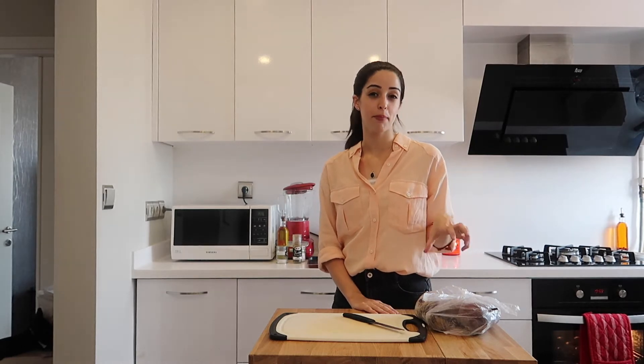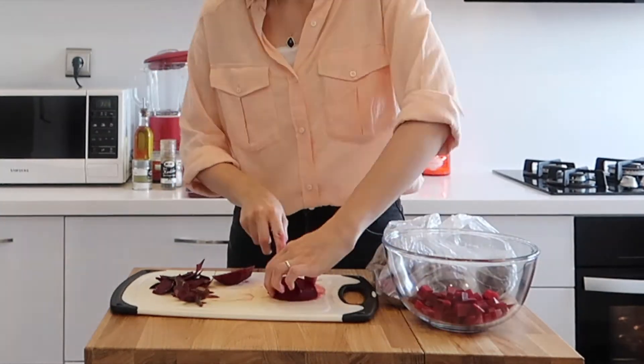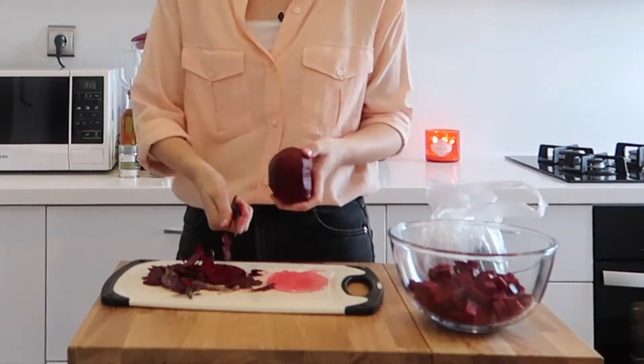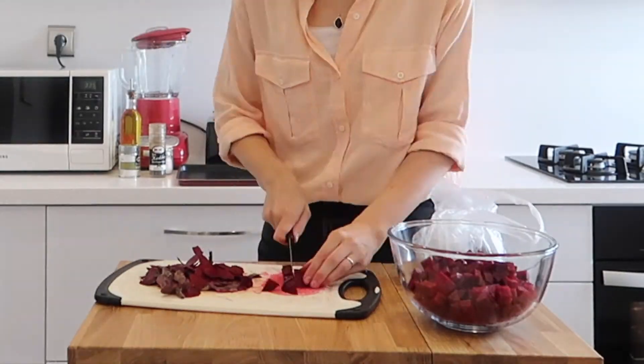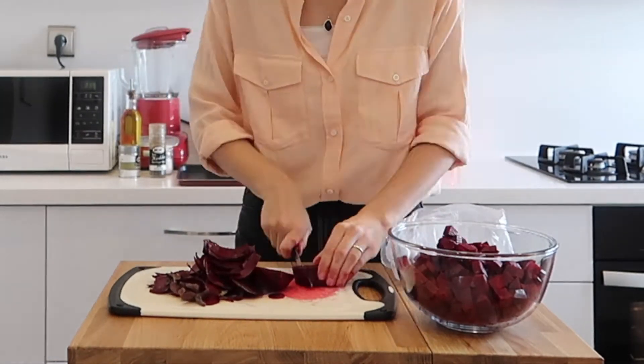To get started you'll need six beetroot that have been peeled and cut into cubes. I've now finished peeling all of the beetroot into cubes and these are the sorts of sizes you'd like.